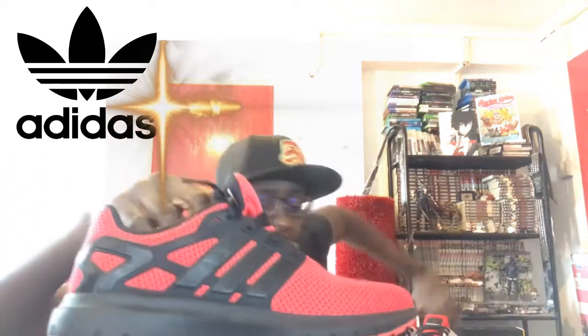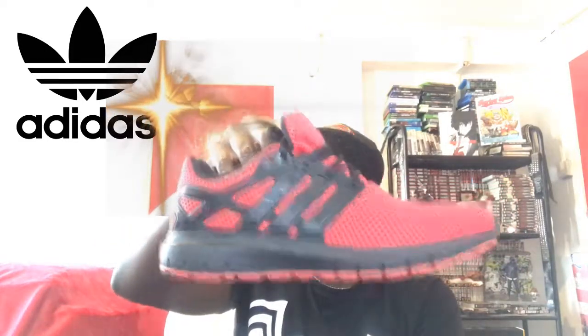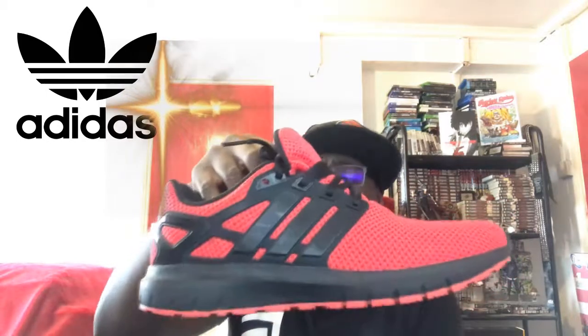These trainers are heavier — that's the first thing I notice between the Energy Cloud and the EQTs. They are definitely more heavy, but they are more comfortable. In terms of comfort I give these a 9 out of 10. In terms of look — I love the front, the back still looks good, but the cage at the back is where it falls down a little. I'm not sure what the cage is there for, whether it's for support or not.